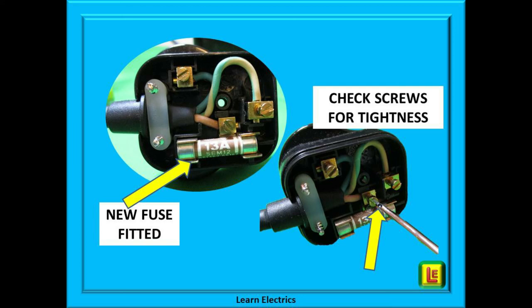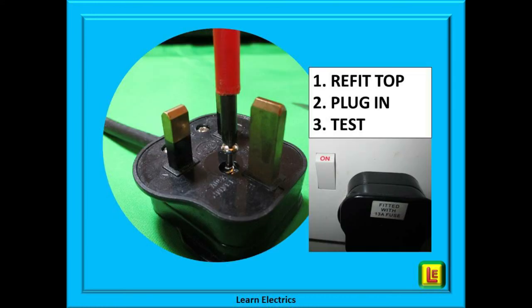At Learn the Electrics, we always suggest that whilst the cover is off, just check that the three screws holding the wires are tight — all screws will work loose slightly over time, so just nip them up if needed. Then for the final part, refit the top to the plug. Put the screw back in but do not excessively over-tighten — you don't want to break the plastic. It needs to be just tight enough that the two halves are not loose.